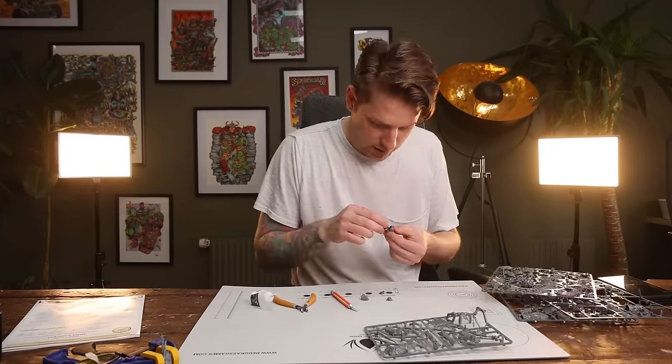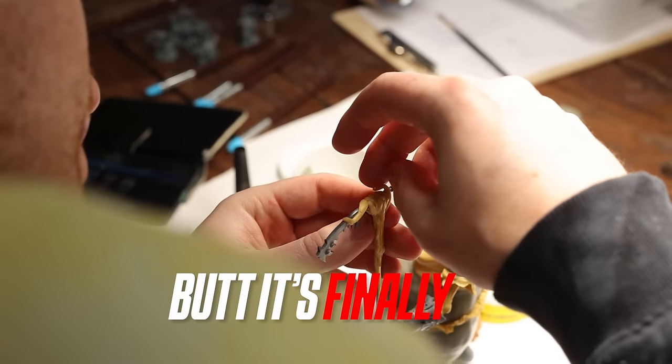It's taken me two years to build and convert, but it's finally done. A full Warhammer army where every single miniature is converted, re-sculpted and redesigned. And today I'll take you through that journey.